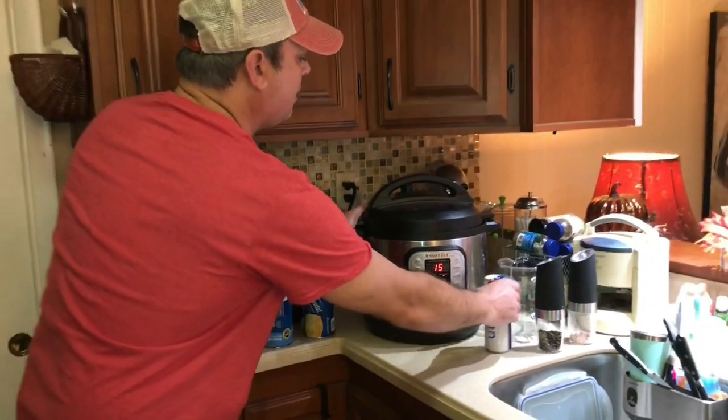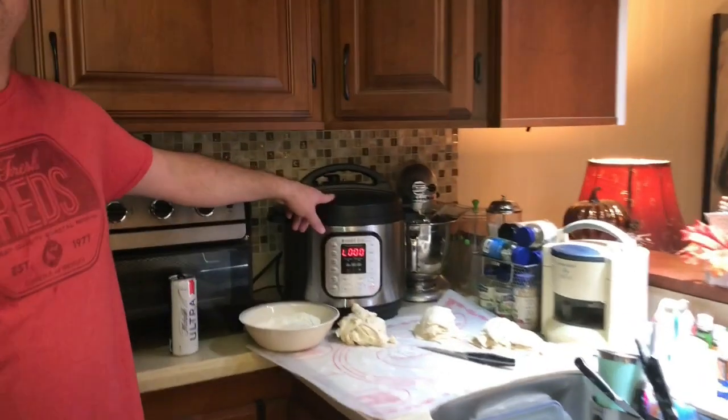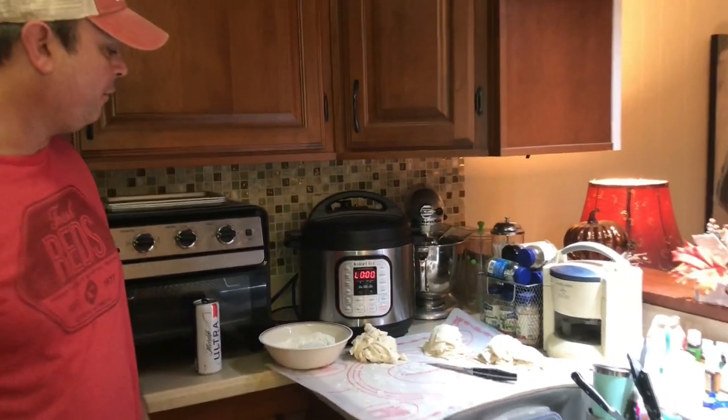There we go — we'll see y'all in a few. Alright, you can see that my chicken has already hit the 15-minute mark and started counting up. It's going to naturally release for about another 15 minutes.